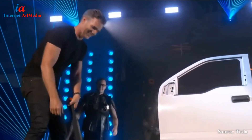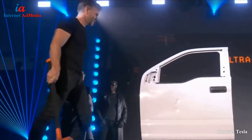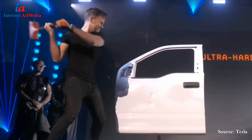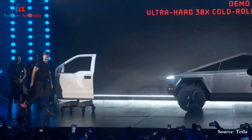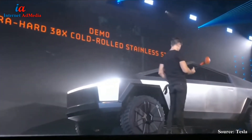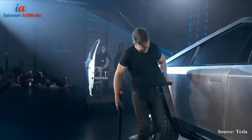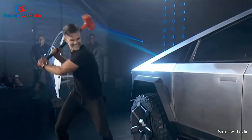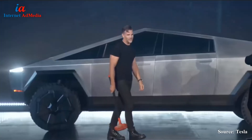Do it. Hit it harder. Same thing. Hit it harder. It's pretty strong. Very strong.